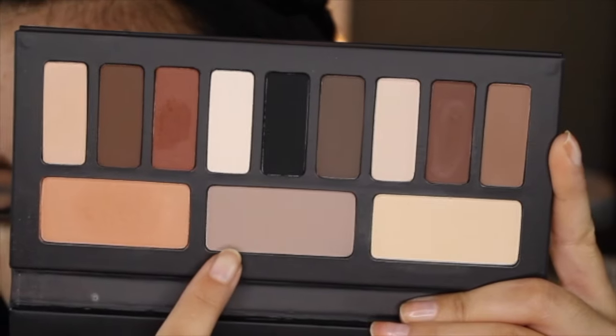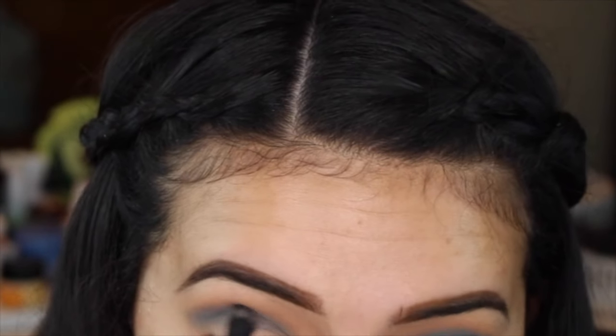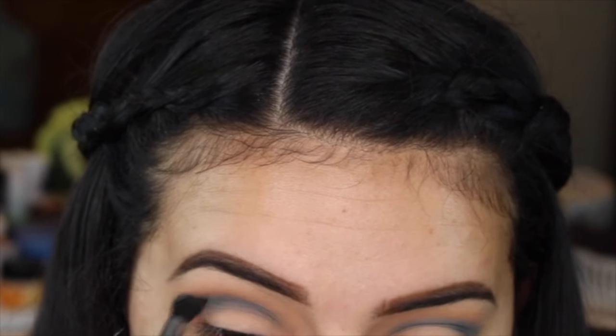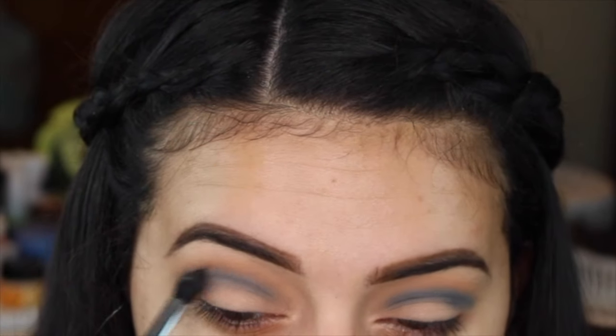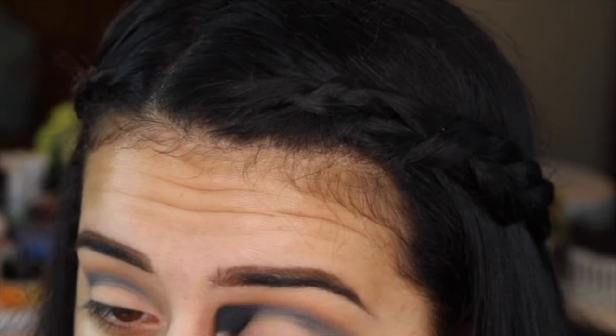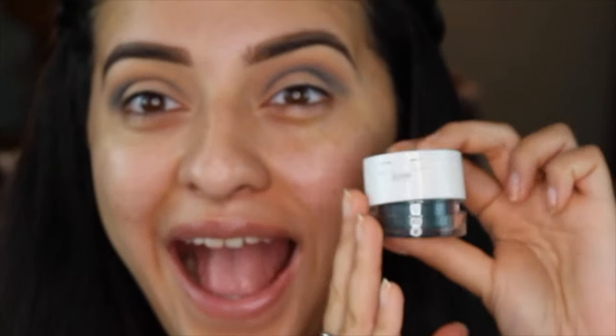So now I'm taking this light gray very cool-toned color from the same Kat Von D palette on another crease brush from Morphe. I'm basically putting this right on top of that blue color to get a little bit more depth and build on top of that color, so it's not extremely blue — I really wanted to tone it down a little bit more.